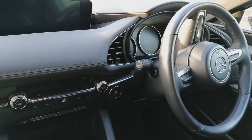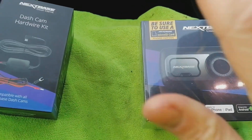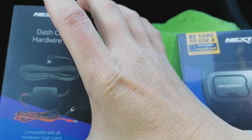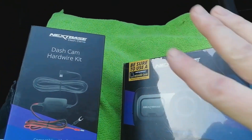Hi guys, PJ here. Today I'm working on a 2020 Mazda 3 and I'm going to be quickly showing you how to install a Nextbase dash cam using the official Nextbase wiring kit, straight to the fuse box, so that it goes on and off with the car's ignition. First things first, let's have a look at what tools I'll be using to get this job done.